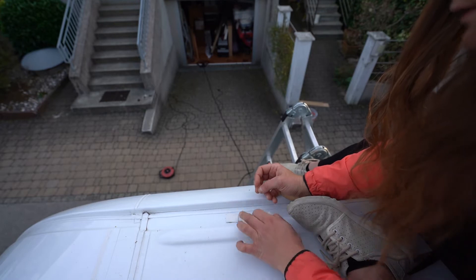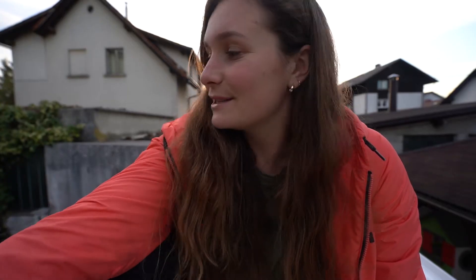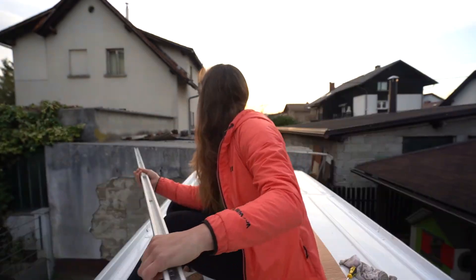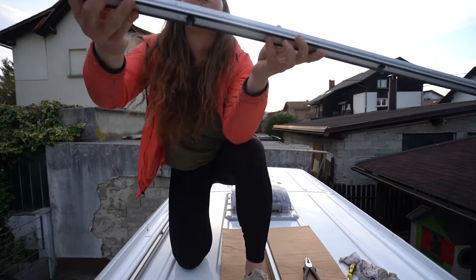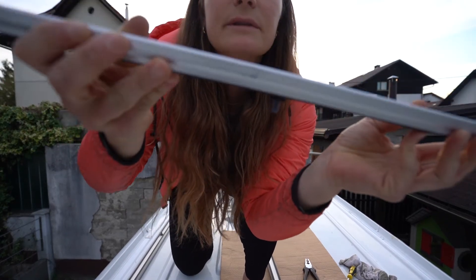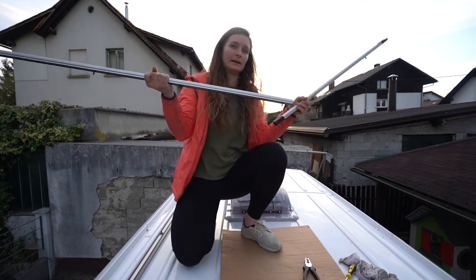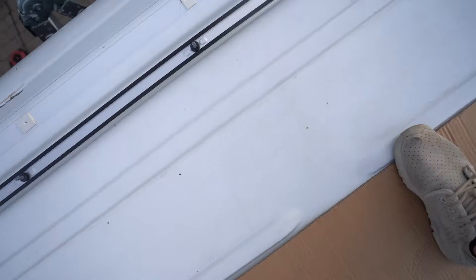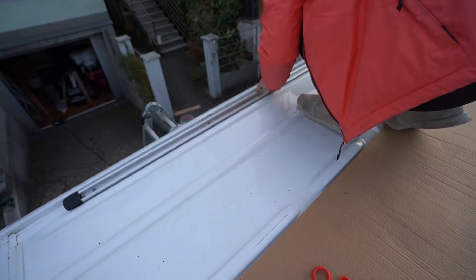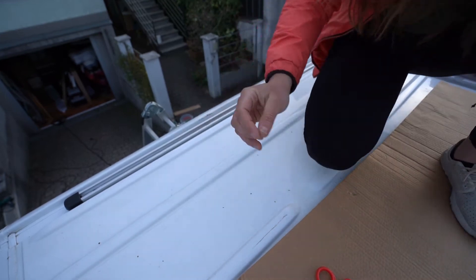I'm going to cut little strips of butyl tape over the holes to make sure everything's watertight. The whole process is pretty straightforward. I need to get the rails up on the roof — they have screws and are actually two pieces that fit together pretty easily. All these screws on the rail align with the holes on the roof. That was not hard actually.